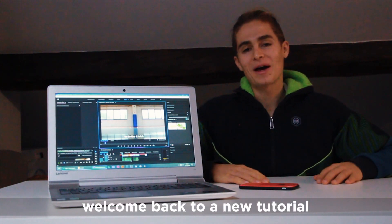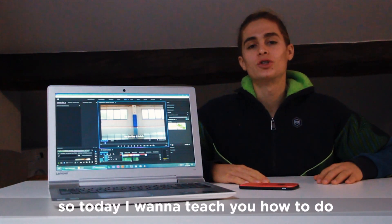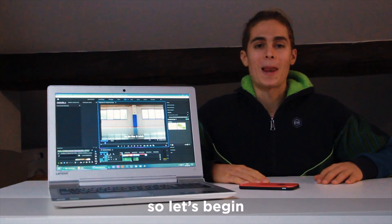What's up guys, it's Laurie and welcome back to the tutorial. Today I'm gonna teach you how to do the X-Trick, so let's begin!